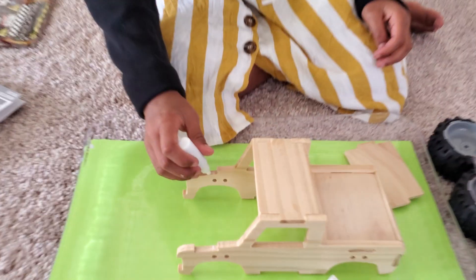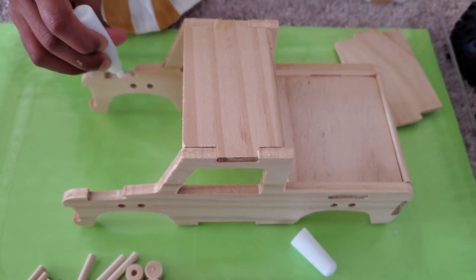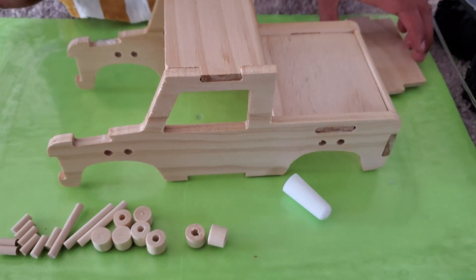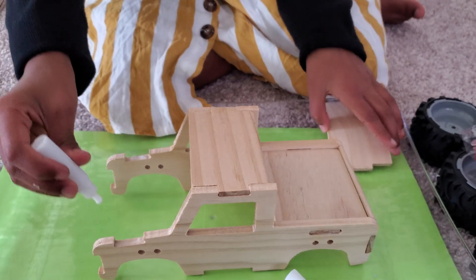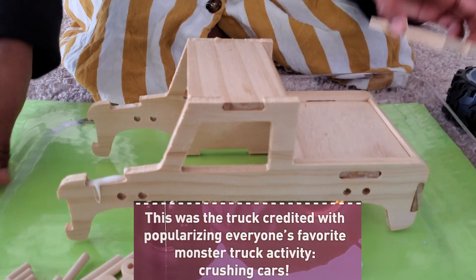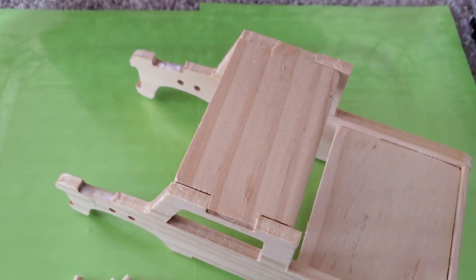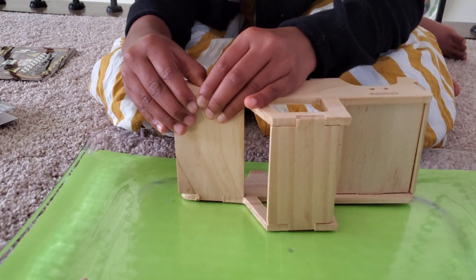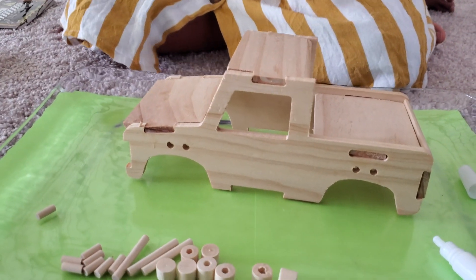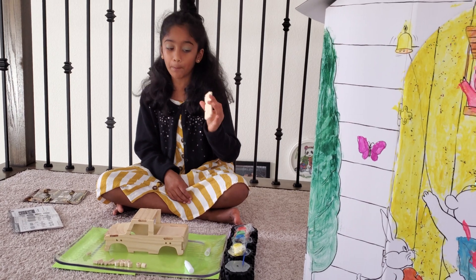Applying a thin layer of glue up here, and then after we're done adding the glue we're going to add this thing called the hood piece. You also have to snap this — okay, I got the snap! So now we're moving on to the front bumper.